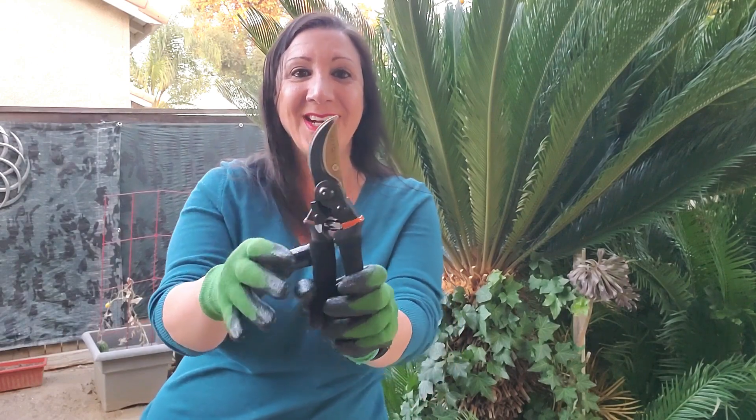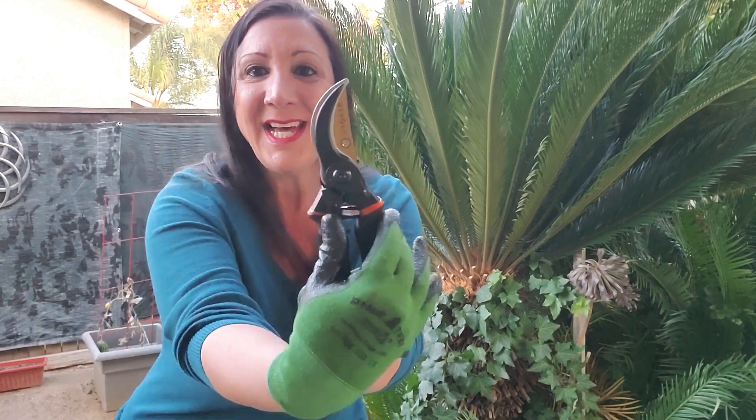This is the Garosi Pruners, and they can even cut up to three quarters inch thick. Look how nice these are. This also has slip resistant handles and a lock too, and it's so easy to unlock.